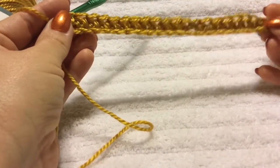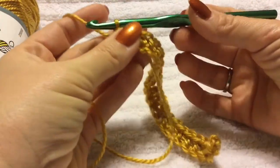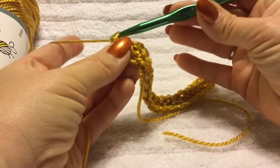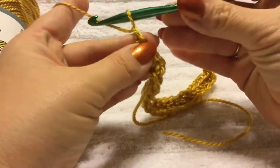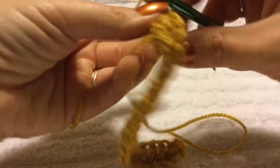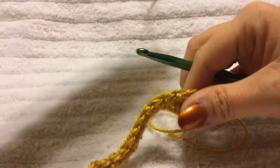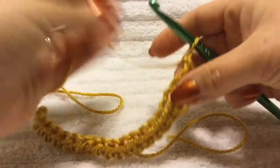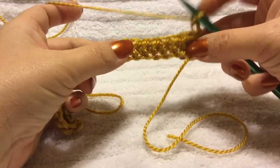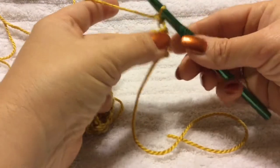Your row should look something similar to this, and now we're going to turn our work. First we're going to chain two — one, two. Now you're going to turn your work around so that this side is facing this way. You want your hook on this side and we're going to continue the half double crochets.